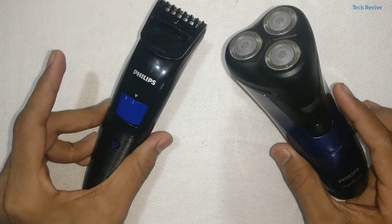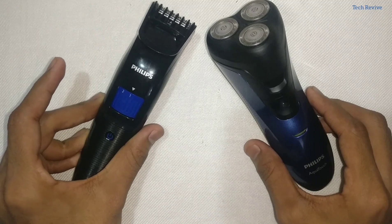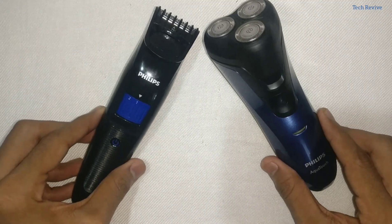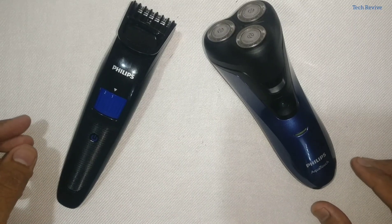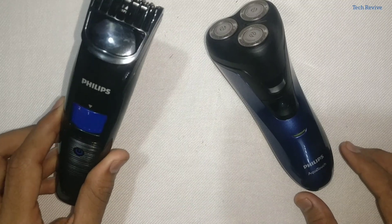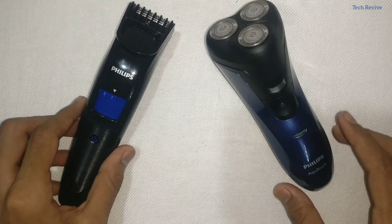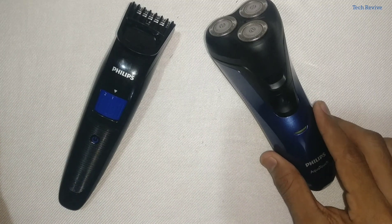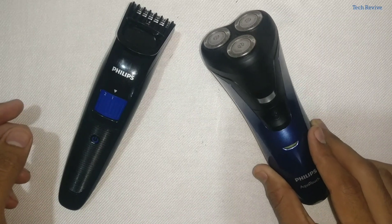According to me, both the Philips AT620 and the QT4001 have some great specifications. If you are a person who does not wish to shave all the time and just wants a quick trim, I would definitely suggest the Philips QT4001. If you are looking for both a trimmer and a shaver, then I would suggest going for the Philips AT620.